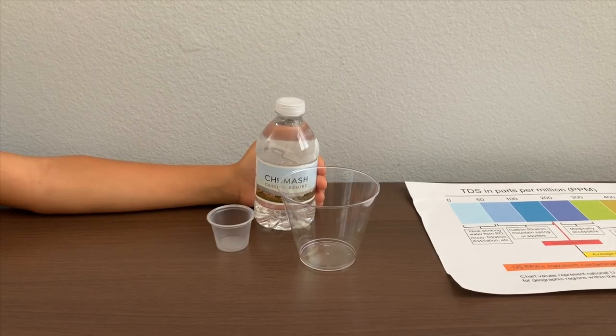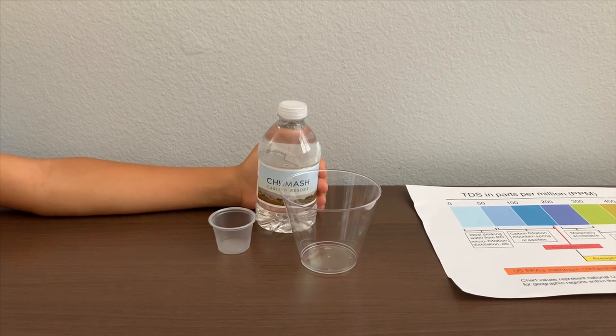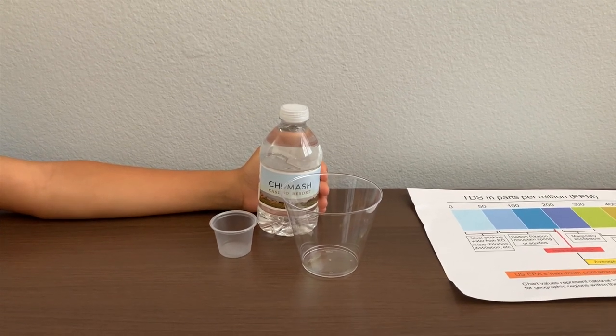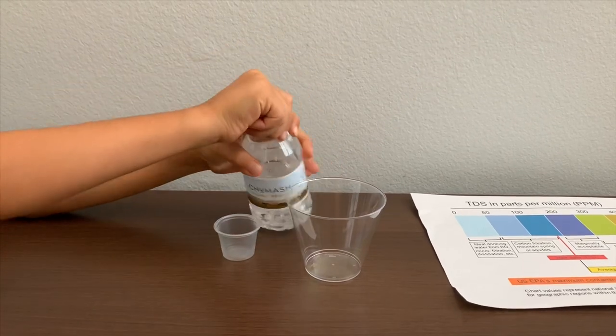This is Chumos Casino Resort Water. We got it from a hotel in California and it's purified by reverse osmosis. Let's pour some water in.